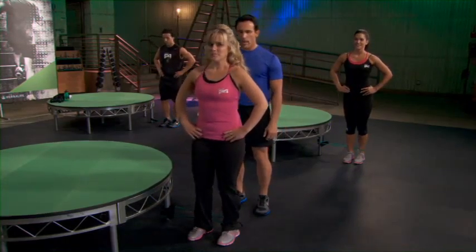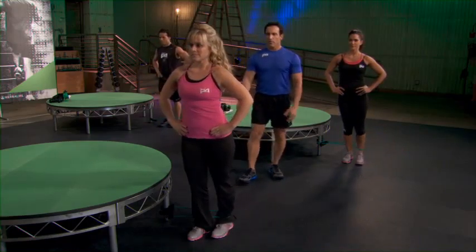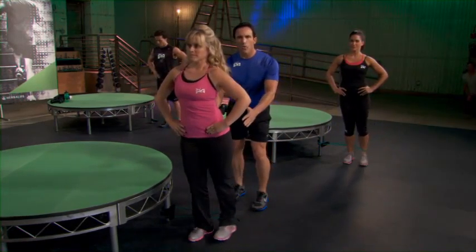All right, ready, and begin. Pulse and back. You'll see me lean back a little bit, but nice, small, controlled movement.